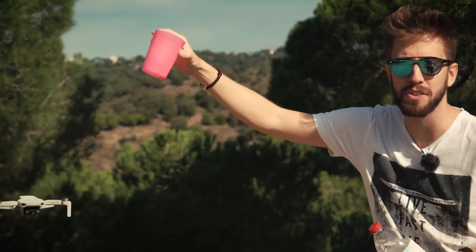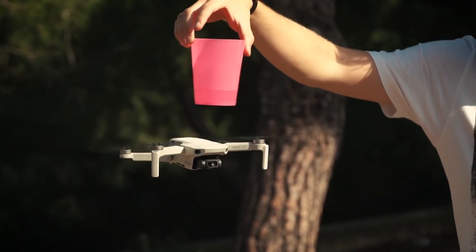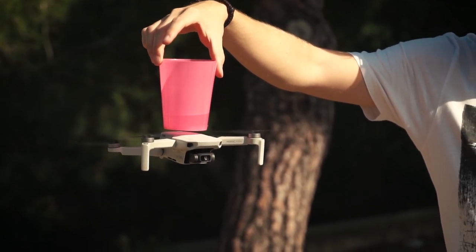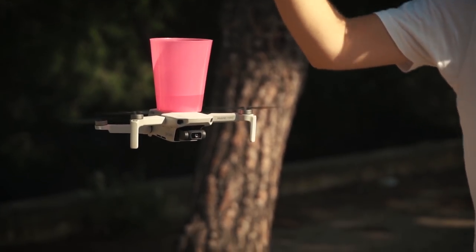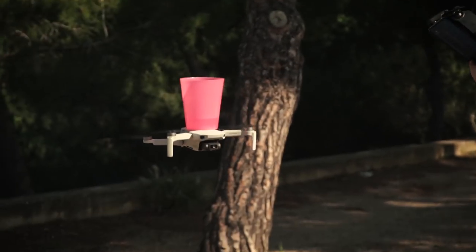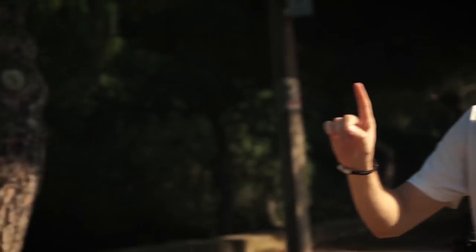Next test: pouring some water in a cup and then trying to put it on top of the drone. I'm not going to put a lot of water, just to see what happens. It's amazing Civo, it's amazing — do you want me to fly it a little bit? Look, I'm going up!